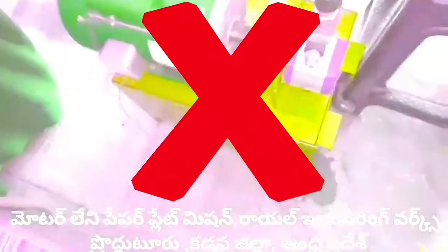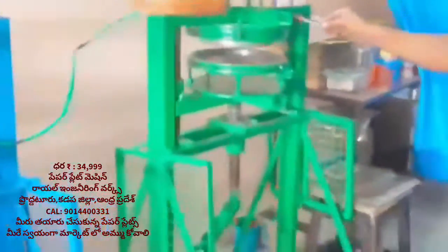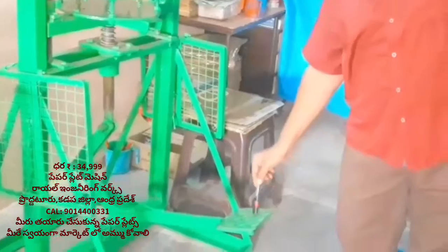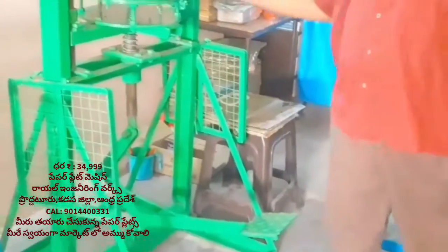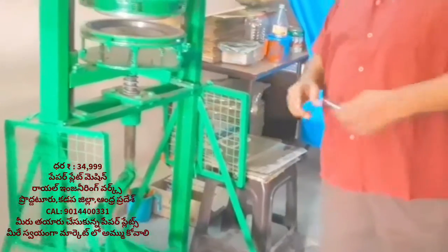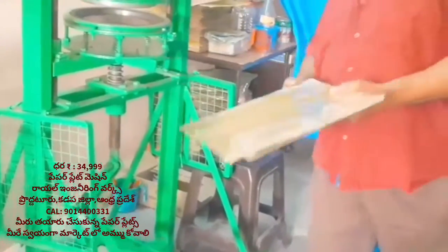We have an automated paper plate making machine with a CC motor. This machine does not require high power to operate. You can heat up the plate and make it using this machine.